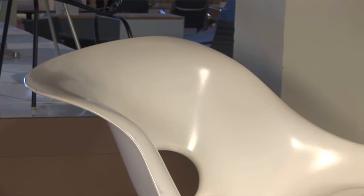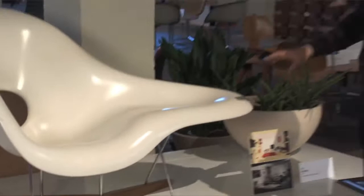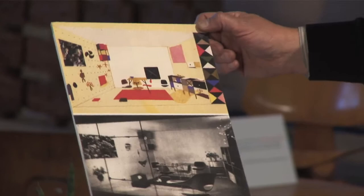They flew it to Germany and with exacting German precision came up with the way to produce an authentic Eames Lachaise. Before the Lachaise was exhibited at MoMA, it was exhibited at an Alexander Girard curated exhibition in Detroit about modern living.